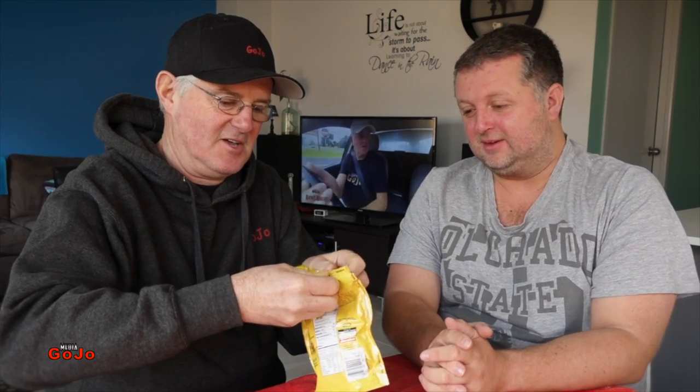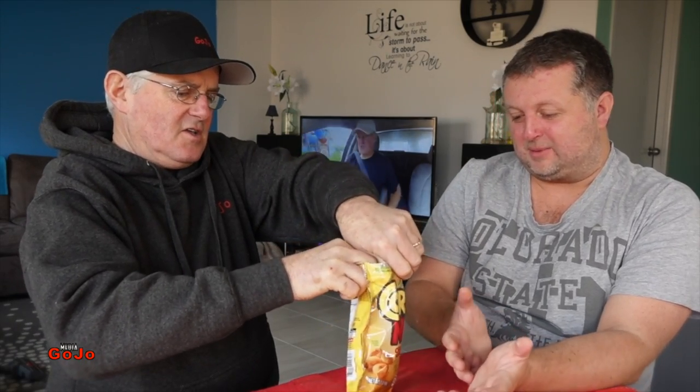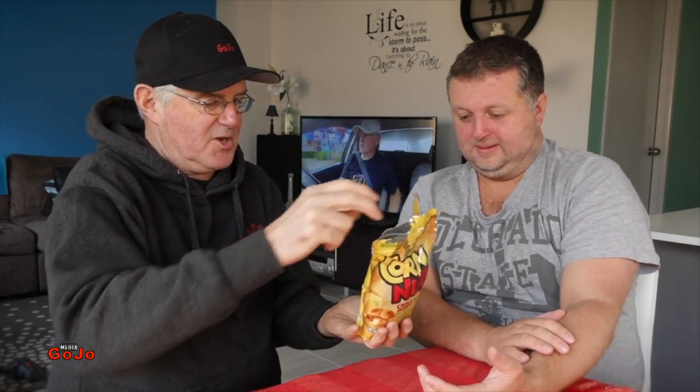Chair here. Yeah, there we go. Thought it wasn't going to happen for a minute there. Look, it's got a little child safety lock on it. It has, and it's quite safe. There we go. So are we expecting this to be hot? Well, hot and spicy. I think we're expecting a little bit of spice with some crunch. Crunch on the nuts.